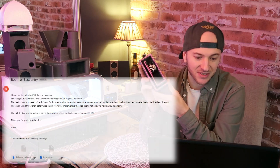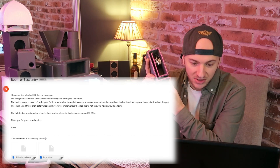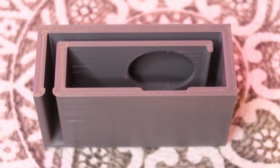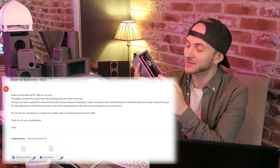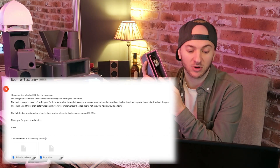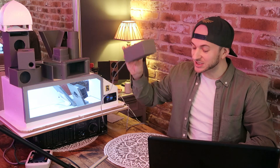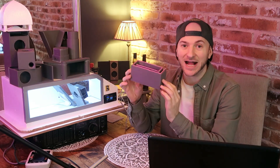Travis said in his email submission: 'The design is based off an idea I've been thinking about for quite some time. The basic concept is based off a slot-port 4th-order box, but instead of having the woofer mounted on the outside of the box, I decided to place the woofer on the inside of the port. The idea behind this is theft deterrence, but I have never implemented the idea due to not knowing how it would perform.' He says the 4th-size box was based off a 12-inch woofer with a tuning frequency around 32 to 35, and he called the STL file 5th-order. I haven't really researched much about 5th-orders — I'm not really an enclosure design guru. I'll let you do your own research to see whether this is actually a 5th-order, or whether this is just a regular ported box with the woofer mounted in the wrong place.